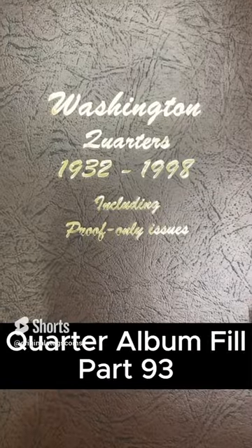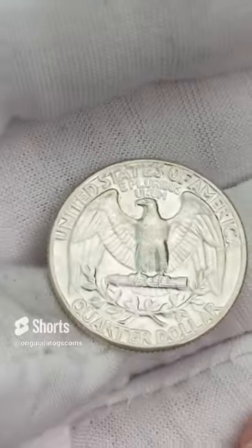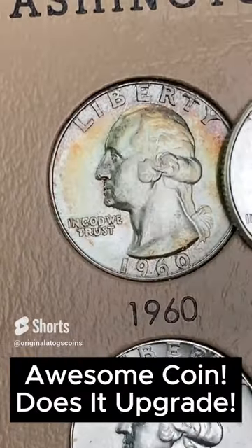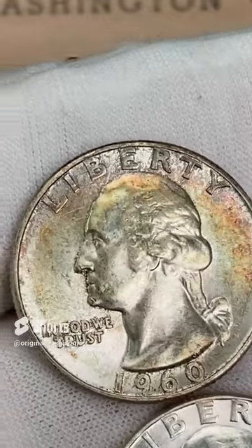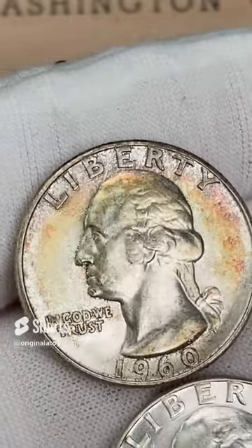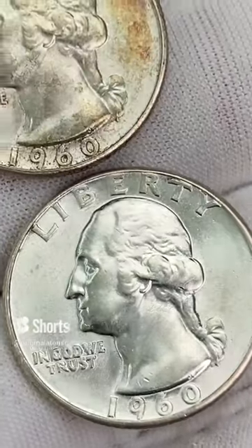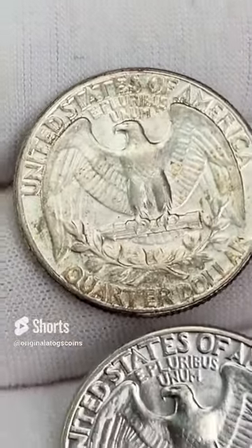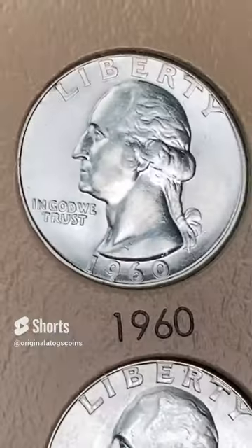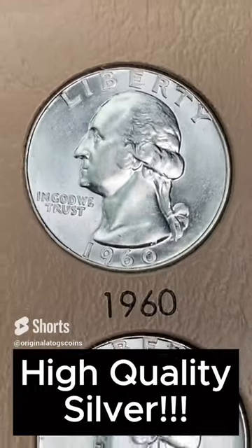Today's quarter for the album — we have a 1960 in beautiful shape. It's almost completely blast white, but it has great details and is in great shape. That is a nice one. Here's the old one — it has some beautiful tone on the obverse, but the surface is not the cleanest. Here is the new one — much cleaner surfaces, very beautiful coin. This one just has more detail, is in a nicer shape. I think the back clinches it — looks like we have an upgrade. A very nice, beautiful upgrade. I will be keeping the other one in my collection, because it is still a beautiful coin.